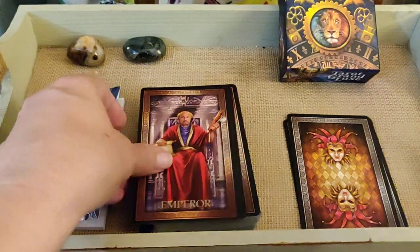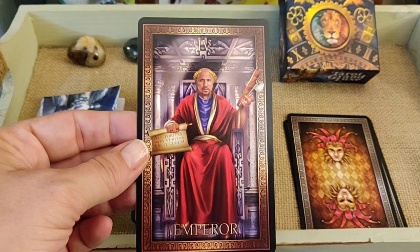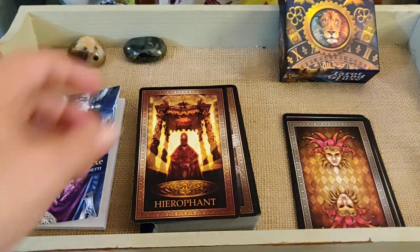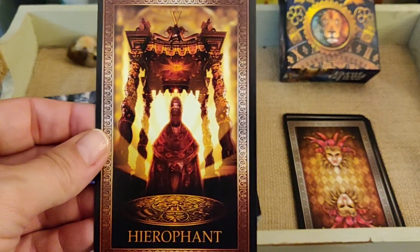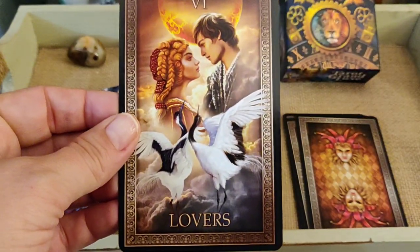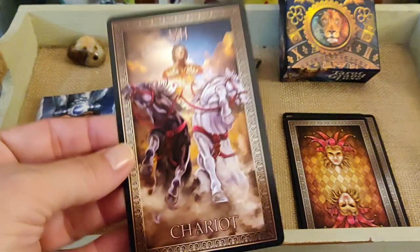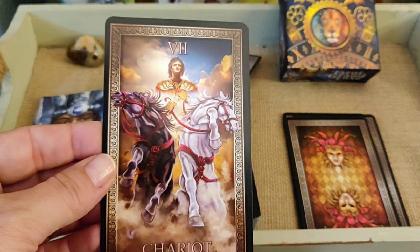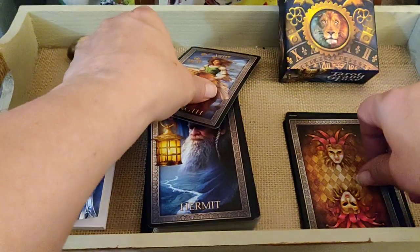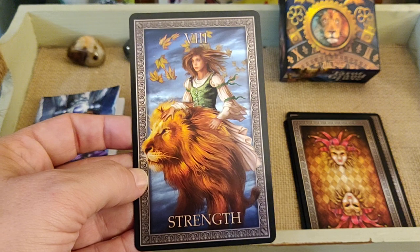The Emperor is okay — very Roman Emperor. The Hierophant is next. The Lovers have cranes and they look very young. The Chariot is cool — he's got the reins.